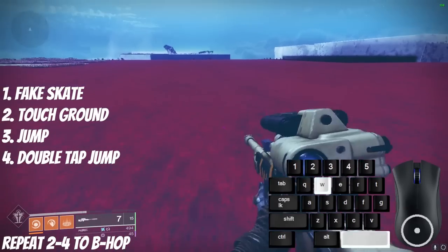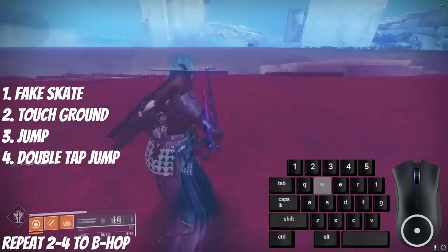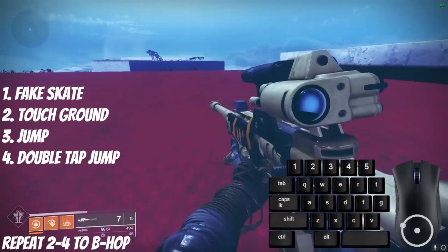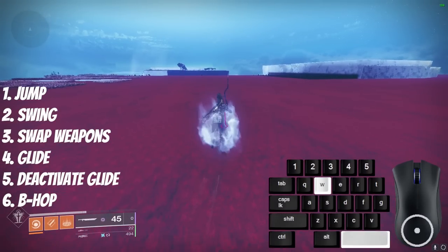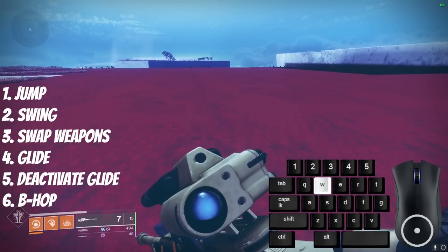Another way to carry the momentum of a sword is doing what's called a bounce skate. When you touch the ground after a full fake skate, double tap jump to bhop and then continue bhopping. The inputs for this technique are: jump, swing sword, swap weapons, activate burst glide, deactivate glide, touch the ground, and bhop.